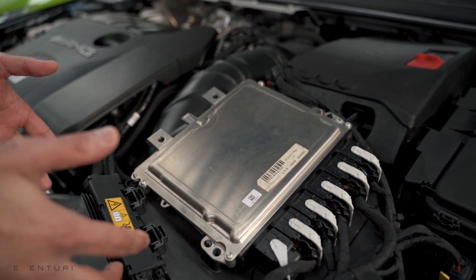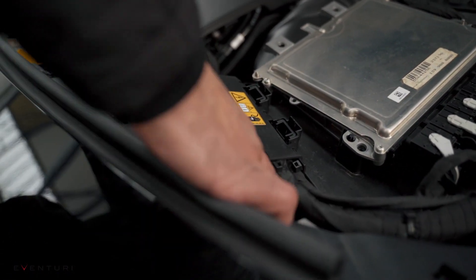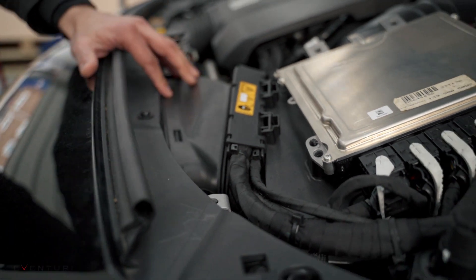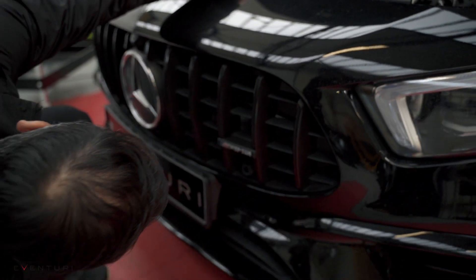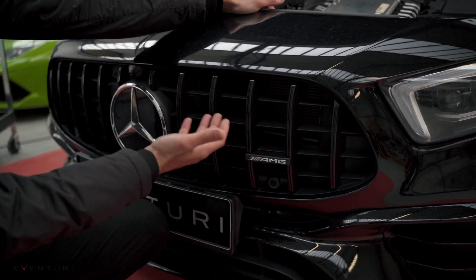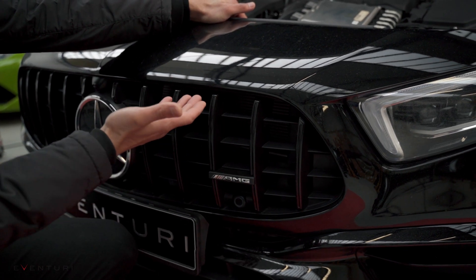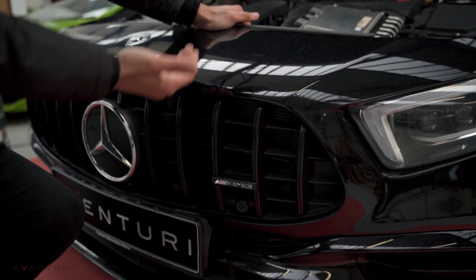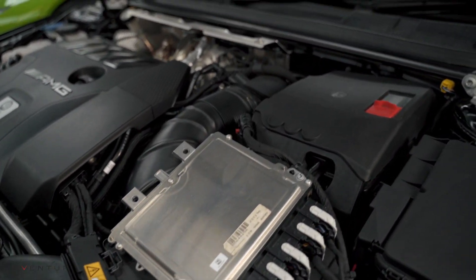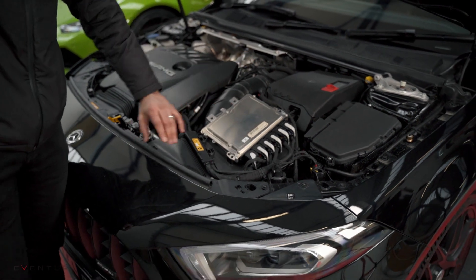The airbox feeds cold air from the front of the car, which is from this duct. This duct is obviously sealed to the front panel. I can see an entry point behind the grill, just above the radiator — there's an opening. So the airbox is basically pulling cold air from the front grill, through the duct, into the airbox system, and around into the tube. If I remove this ECU, we'll get a better idea of what the stock airbox actually looks like.